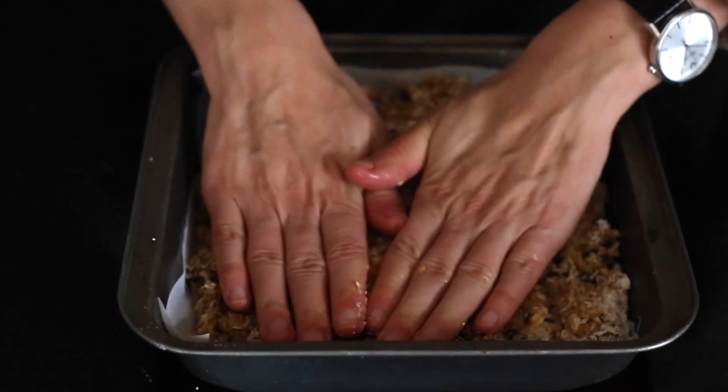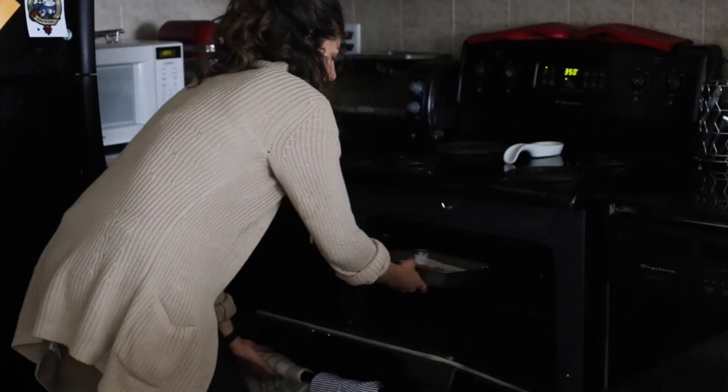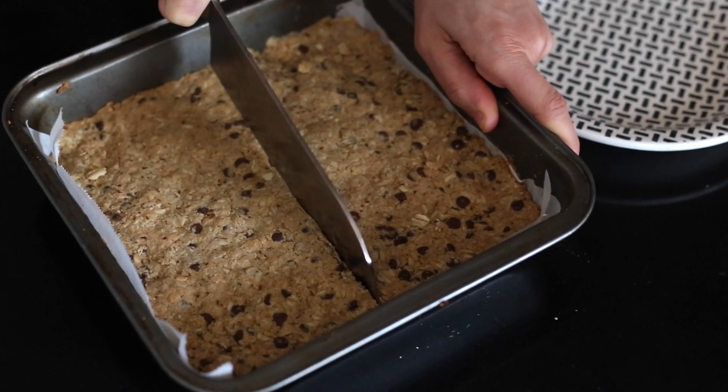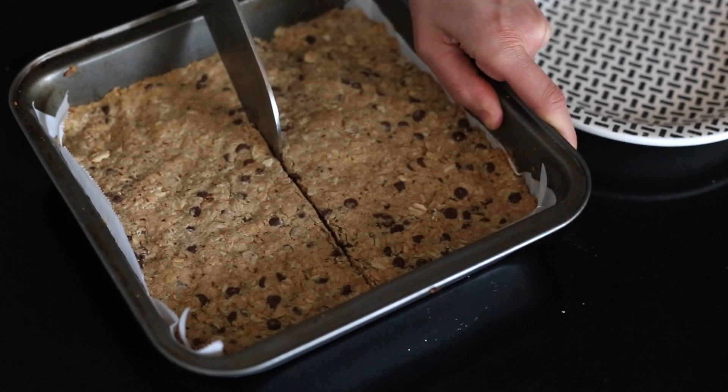Wet your hands and push the mixture into the pan until it's totally flattened. Then put it in the oven to bake for about 20 minutes. Once it's done, let it sit for about 20 minutes before cutting it into about 12 granola bars.